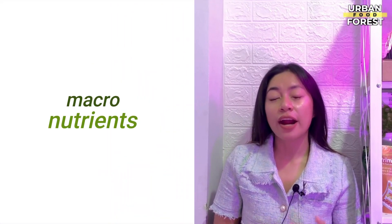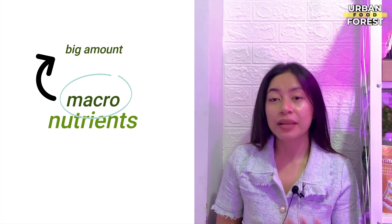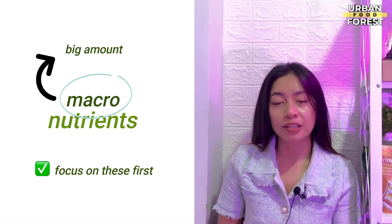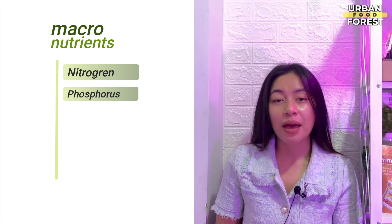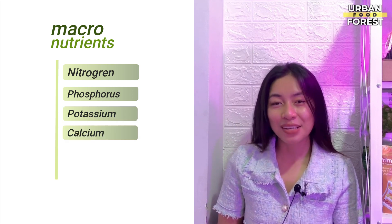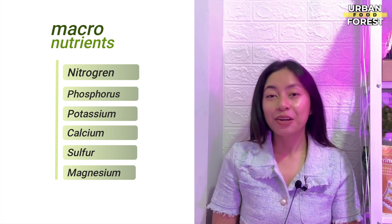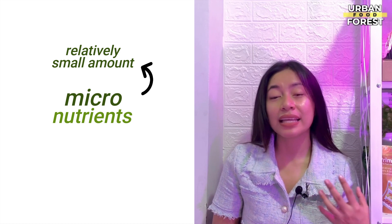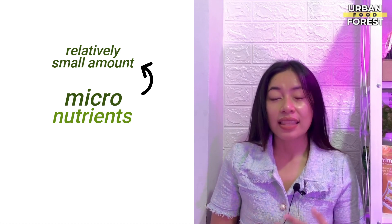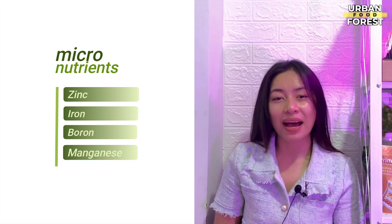Macronutrients are nutrients that plants require in large amounts — they are the most important nutritional minerals to focus on first. These are nitrogen, phosphorus, potassium, calcium, sulfur, and magnesium. Micronutrients are still necessary for plant growth, albeit in lower quantities. These are zinc, iron, boron, and manganese.